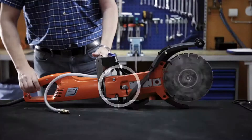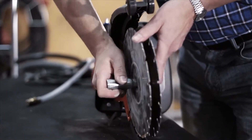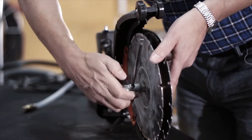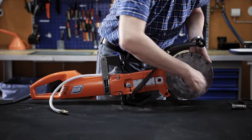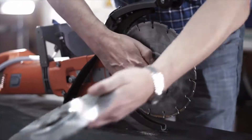Before removing the blades, loosen the center bolt and the nuts on the bar cover. Use your combination spanner to loosen the nut holding the blades in place. You can easily remove the screws and blades with your hands after using the combination tool.